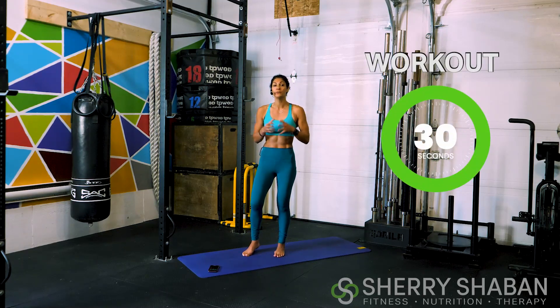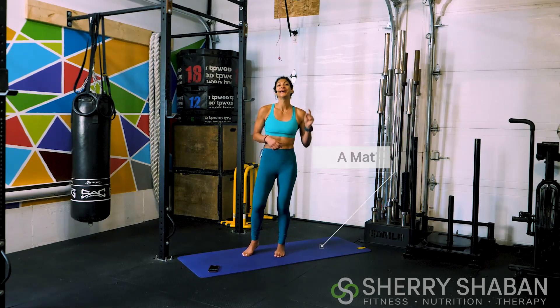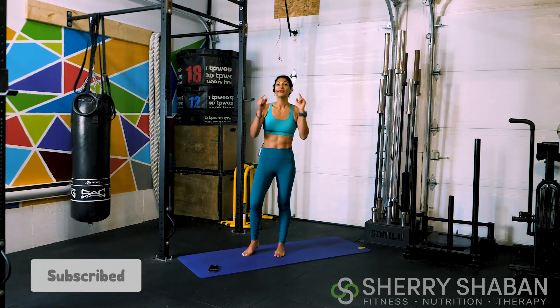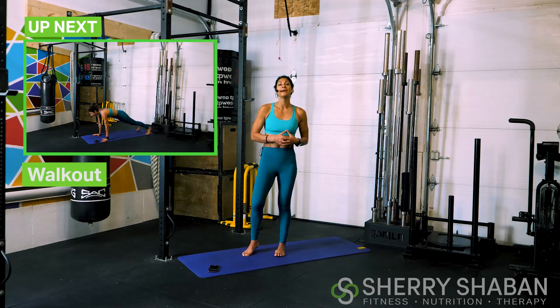We're going to go through 30 seconds of different movements, and all you're going to need to follow along today is just your mat. Now, if you are new here, go ahead and subscribe, and then maybe tag a friend if you've liked this video so that you have an accountability partner to work out with. Just like usual, I'm going to show you your first movement, and then you're going to check this box above to see what's coming next.